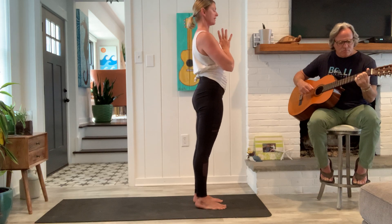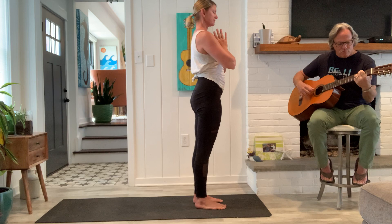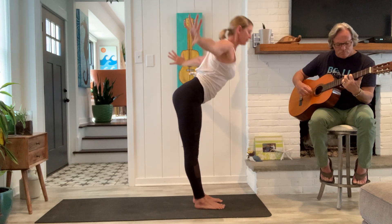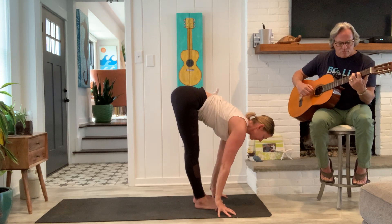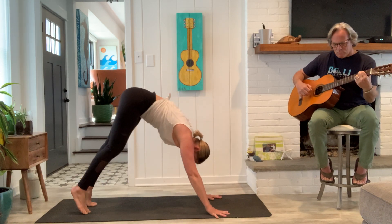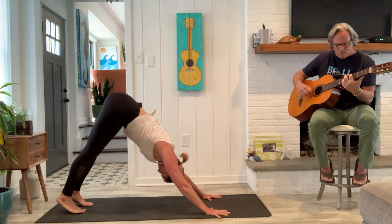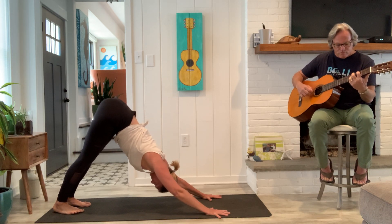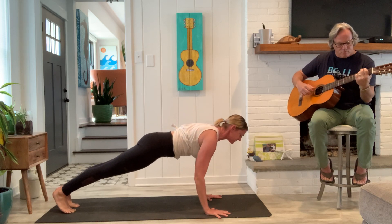Full breath in. Full breath out. Good, inhale. And exhale, fold. Inhale, a half lift. Exhale, right back to downward facing dog. And strong. Settle in. Find your breath. Good. Inhale, plank.